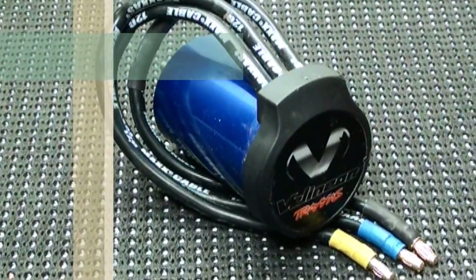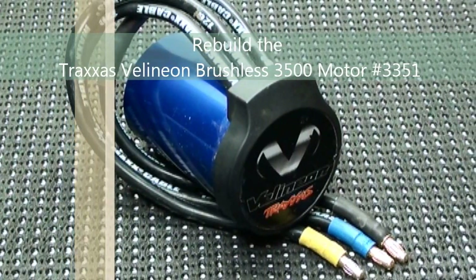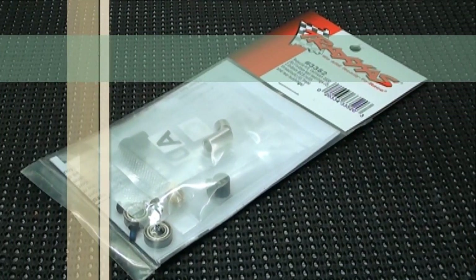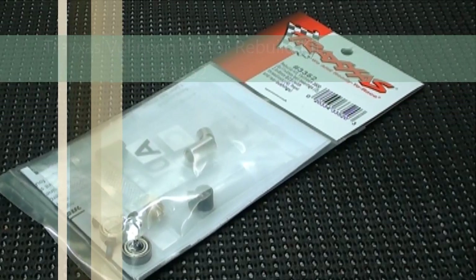Today I'm going to be showing you how to rebuild the Traxxas Villenium Brushless 3500 motor, part number 3351. And I'm going to do this with the Villenium rebuild kit done by Traxxas, part number 3352.